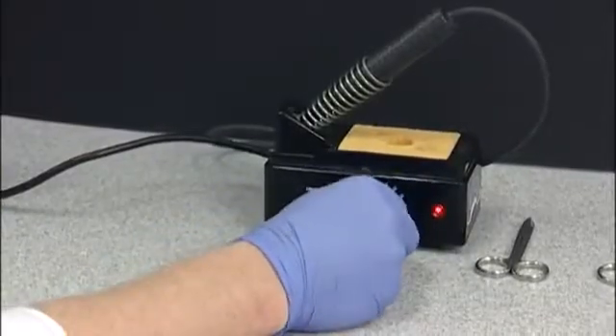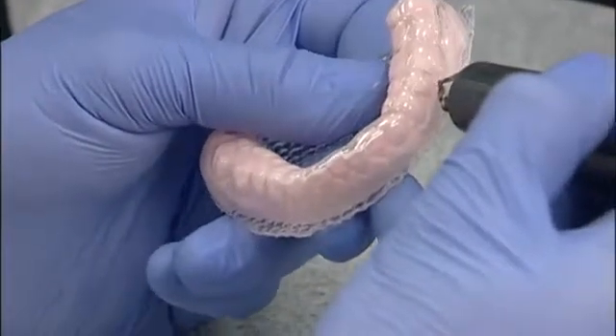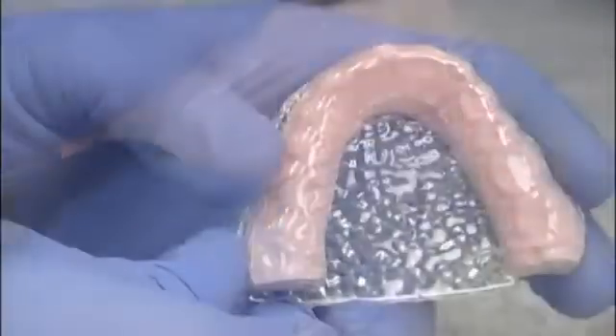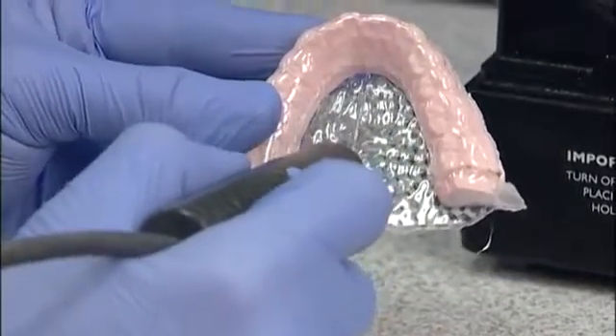Using Dentsply's Precision Electric Heat Knife, turn the setting to 8 or 9 and trim the excess plastic away, only leaving the occlusal edge of the teeth covered. Peel away the excess plastic from the outer layer of the labial surface. Next, cut a slit in the palatal area and peel away the excess plastic from the lingual surfaces.